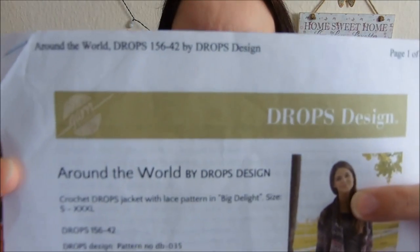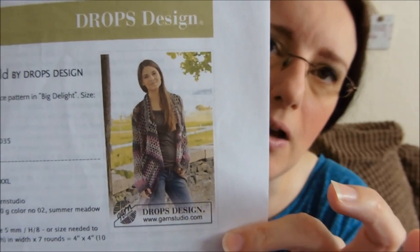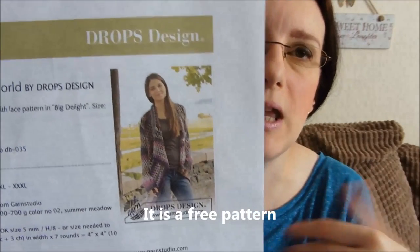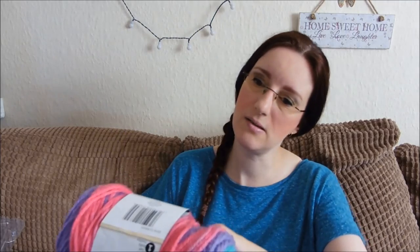The pattern I used is by Drops Design. The website is www.garnstudio.com — I'll link the pattern down in the description. It's called Around the World by Drops Design. This is what their version looked like, obviously in much more muted colours. I probably would have done a more muted colour one but circumstances meant I needed a bright one. The hook size I used was what the pattern called for, which was a 5mm hook, which was also what was recommended for the Caron Cakes — so that fitted perfectly.